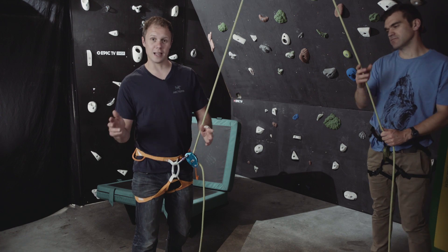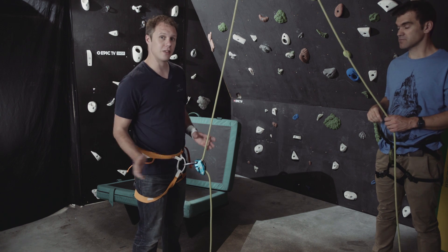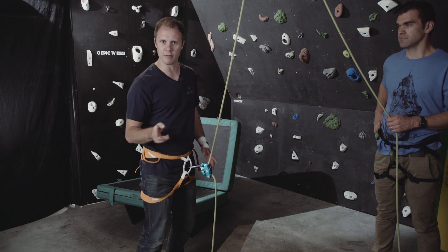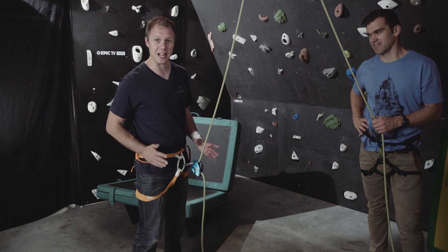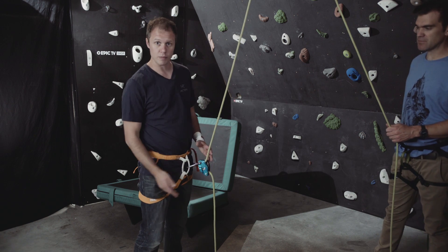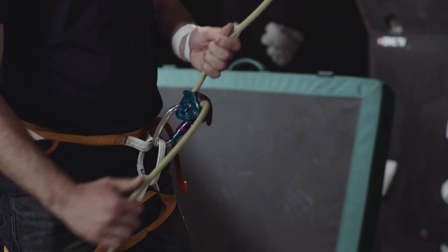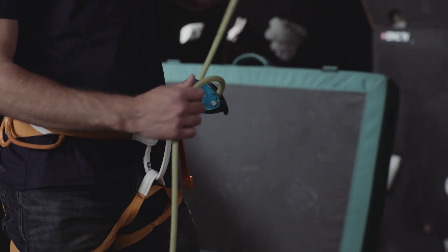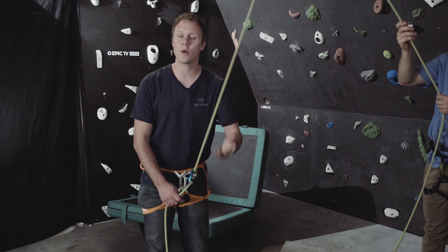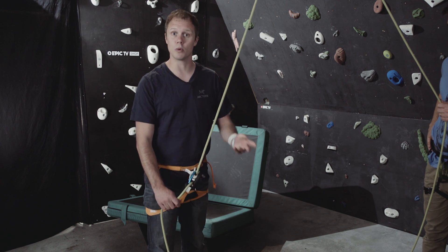That's falling and lowering covered. Now here's what to do if you want to give slack — the climber is going to be lead climbing. If the climber needs slack and is moving over fairly easy terrain slowly up the wall, you can simply feed the rope through the belay device a little bit at a time. If you do this really quickly the system will lock up, but if you do it slowly and easily you will be able to feed it through.